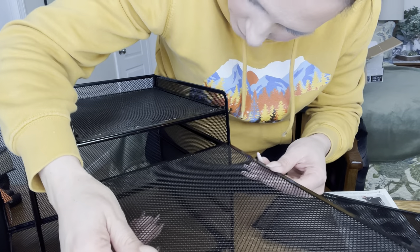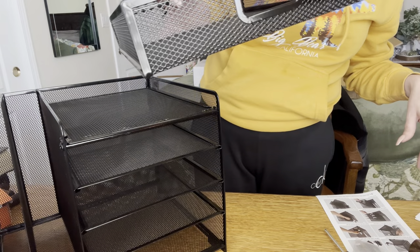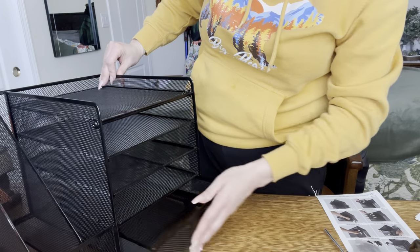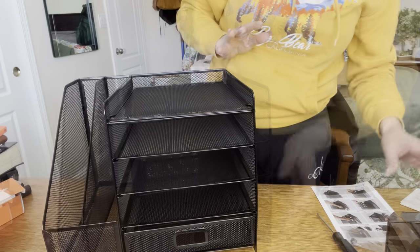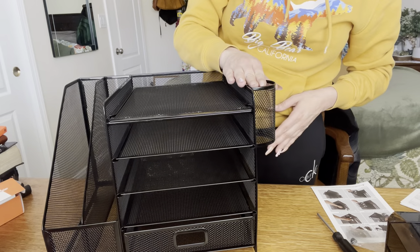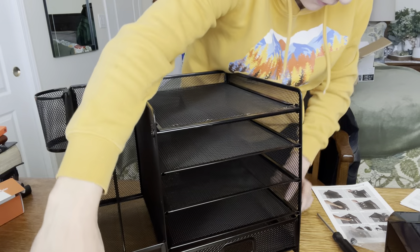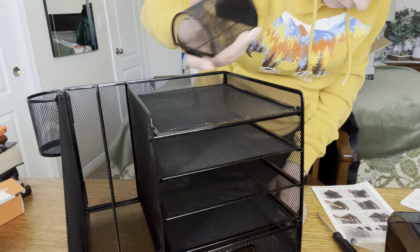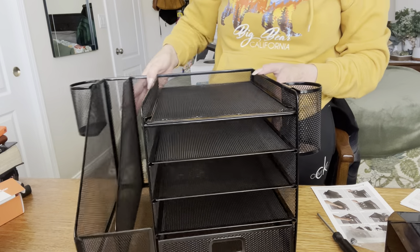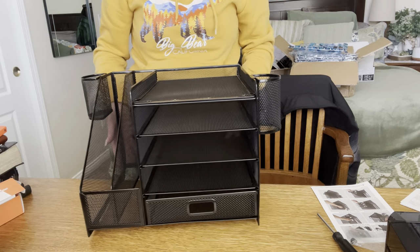I do as I please! Just like that. You also have this drawer that you can put on the very bottom shelf, just like that. These pieces here you can place pretty much anywhere you like — you can place them on the side. It did come with two of them, and you can put pencils and stuff like that in them.